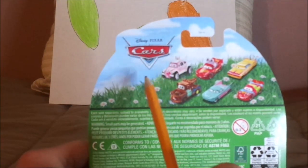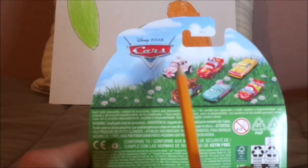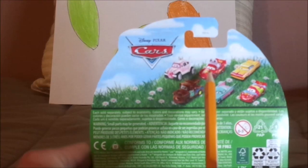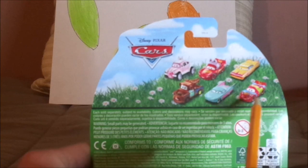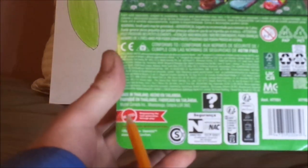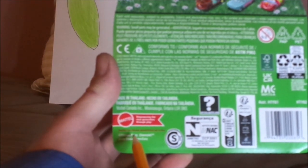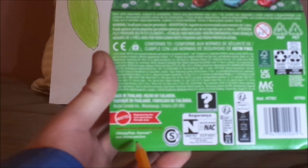On the back we have the Cars logo with a green grass and blue sky background. The cars shown on the back are the Easter Buggy, Lightning McQueen as the Easter Buggy, Ramon, Mater himself, Flo, and Lightning McQueen. It also shows 2023 Mattel, the Mattel logo, 'empowering the next generation through play,' Disney/Pixar, Chevrolet — which is copyrighted — and www.disney.com/cars.